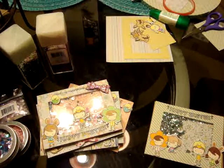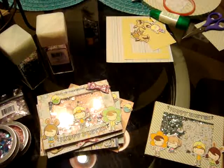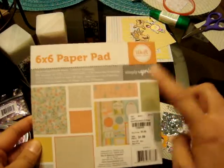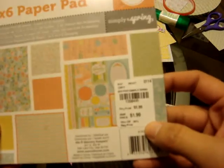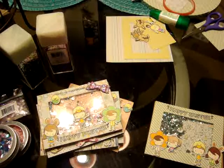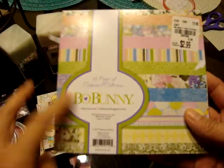I'm going to share some of the items I did use. I had pulled out this super old We Are Memory Keepers 6x6 paper pad — it's called Simply Spring. I got this at Tuesday Morning back in 2014. I did use quite a bit of papers from this one, and then I used a sheet or two from the Bow Bunny Cottontail Collection.